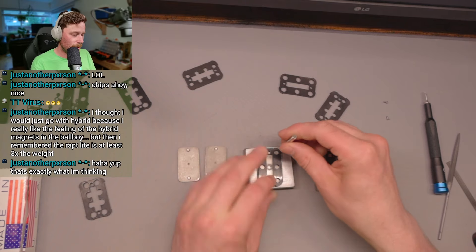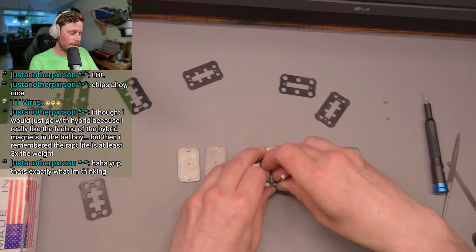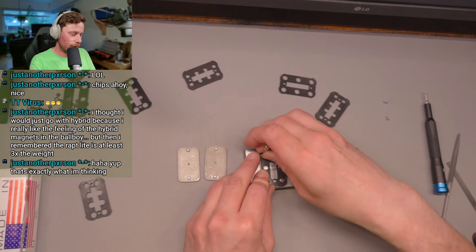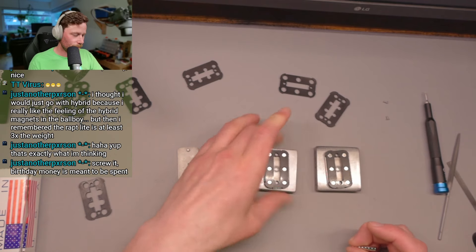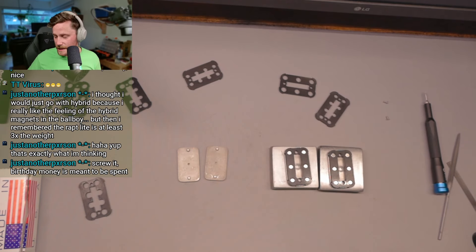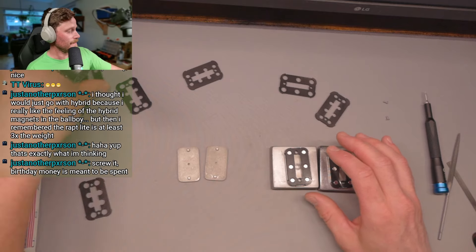Just do it right — it's one side and then we always flip the stick of the magnets and then we're automatically on the other polarity and then it is foolproof, you're gonna get it right. Money is meant to be spent and if it's birthday money it's extra meant to be spent.